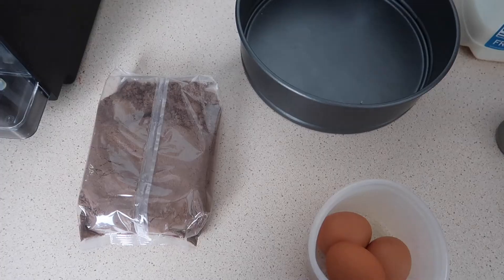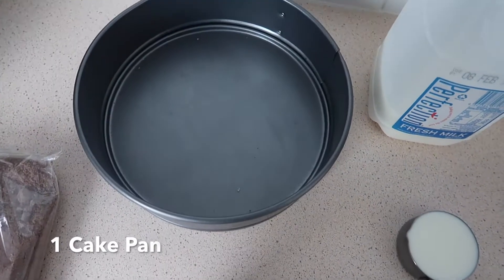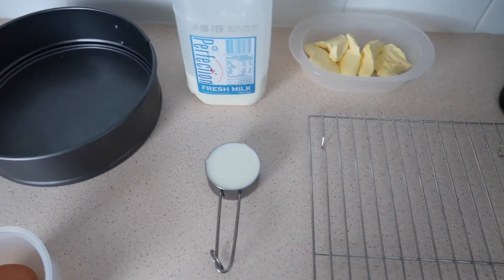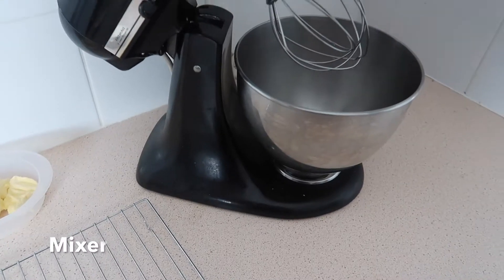The ingredients that you will need is cake mixture, three eggs, cake pan, two thirds of milk, cool rack, 80 grams of butter, and a mixer.